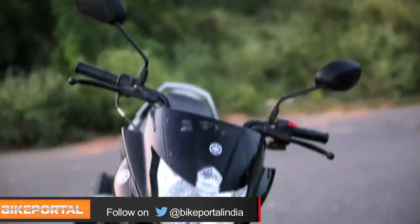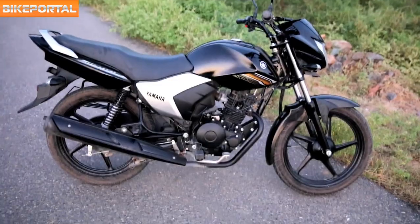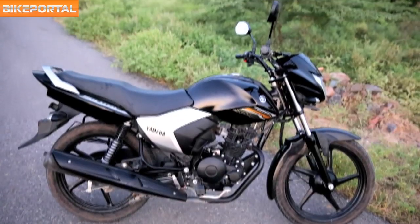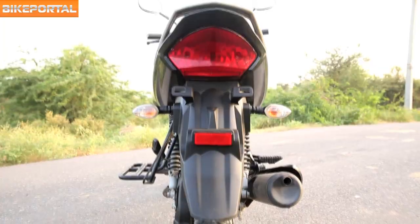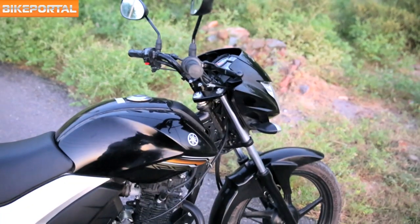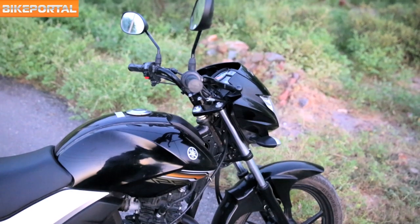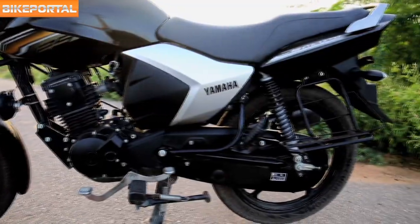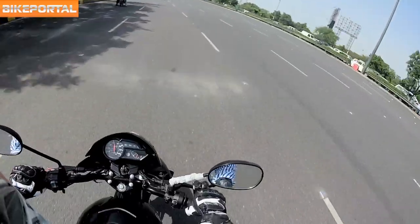Starting from the looks, Saluto is one simple yet attractive looking motorcycle. Every single bit of Saluto is crafted in very simplistic lines, be it the fuel tank, the seats, or the exhaust — it reflects the elegant styling. The tank gets a GT-inspired stripe, is sleek and delicately stylish, and is sculpted well with the overall shape and geometry of the motorcycle.